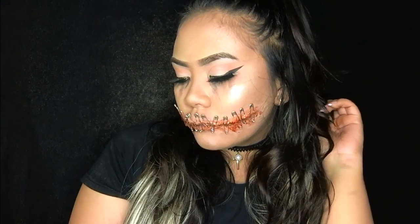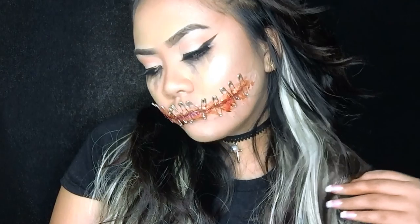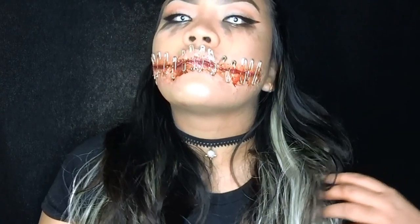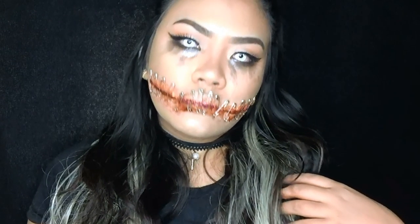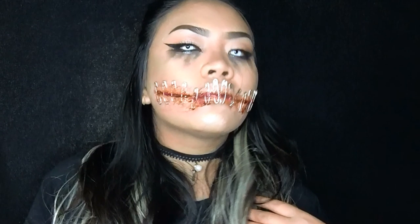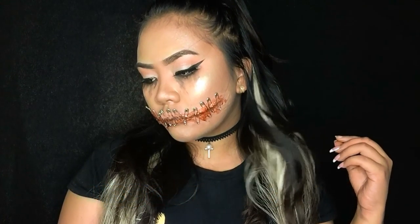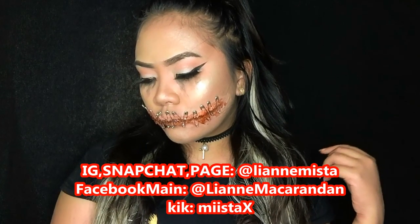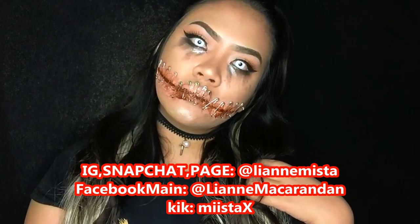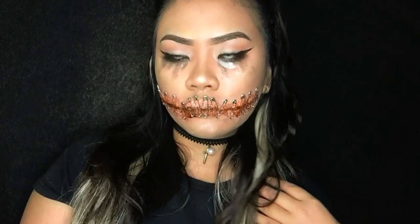Here's the final Halloween look! Parang totoo lang, no? Charot. I hope na nag-enjoy kayo sa first Halloween tutorial ko — I put so much effort on this one. Nag-epic fail ako sa una pero go lang ng go. If you like this video, please do hit thumbs up, and of course subscribe to my channel. You can follow me on social media — like my page, the Lian Mista. My Instagram and Snapchat, same pa rin, Lian Mista — follow me and I'll follow you back. You can send messages through KiPag about makeup. Thanks and bye!